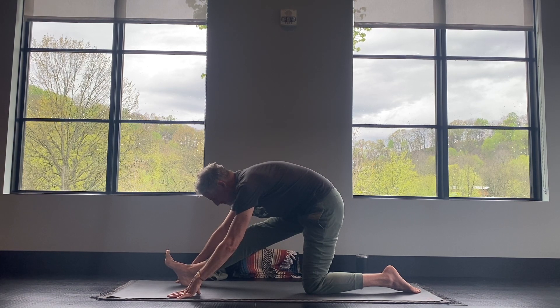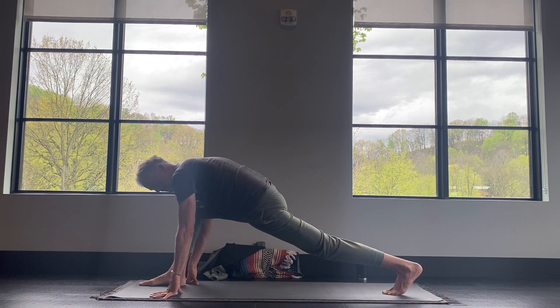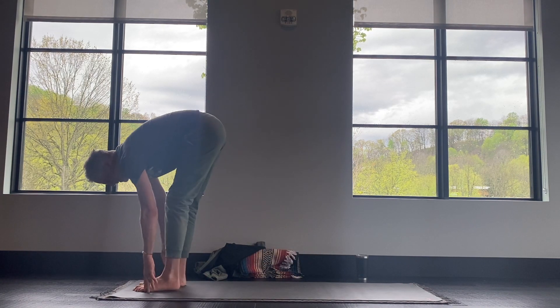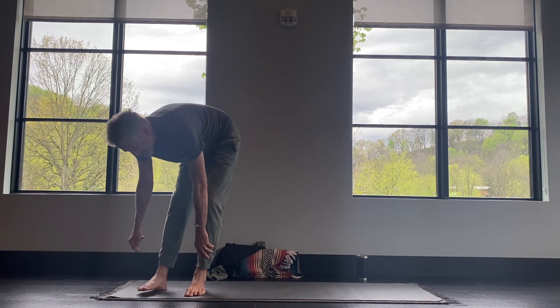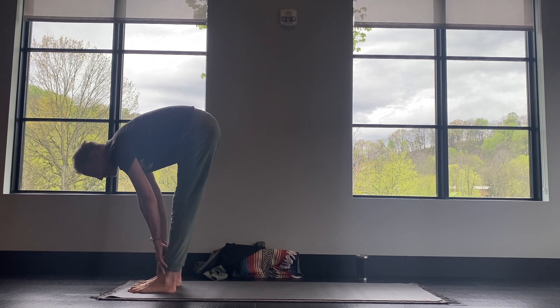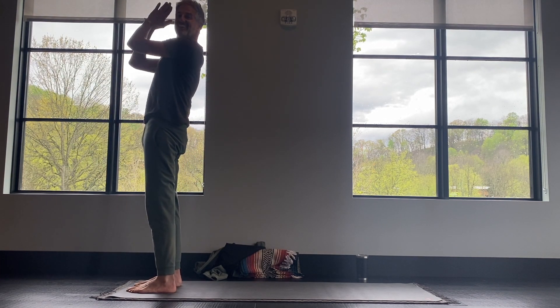Inhale. Exhale. And then bend into your front knee, tuck your toes, lift the knee, and then step forward to the top. From here you'll inhale, lift up halfway, and exhale, fold. Stay facing forward. Then inhale, reach the arms forward and up.